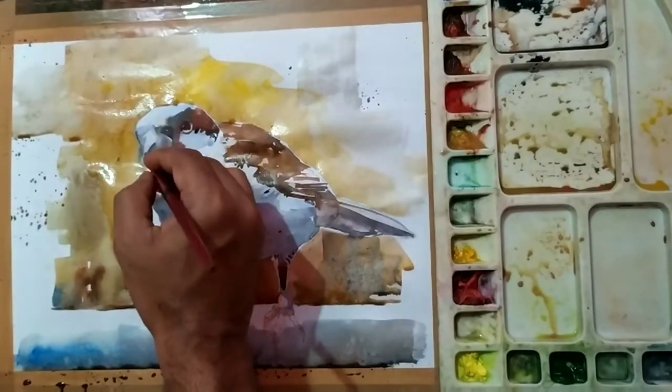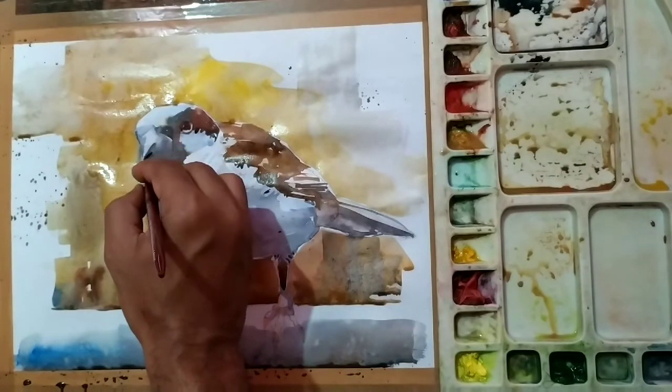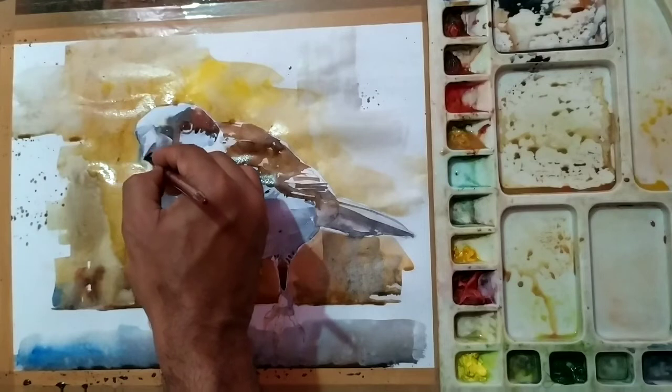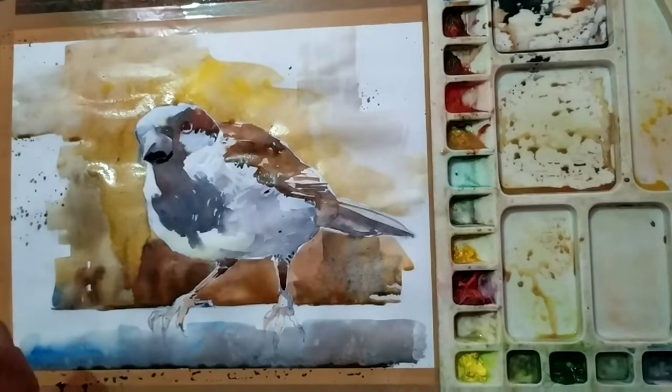Now I am trying to use the third tone. As the color is fresh, more dark tone can be used to give contrast to the painting.